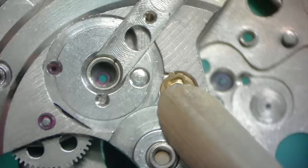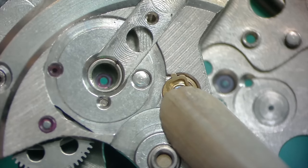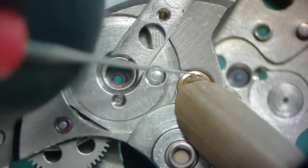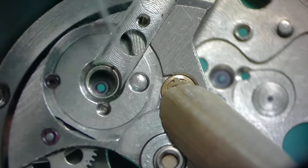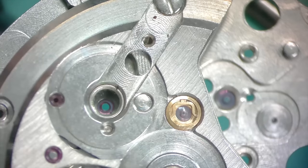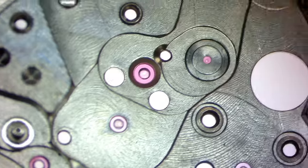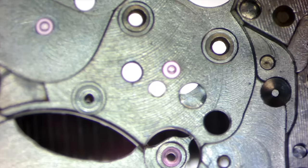I'm using some pegwood cut to an angle, holding it flat on top to keep the spring from flying out as I remove the cap jewel. If one of those feet gets out of place they go flying. I've done a lot of them since then, but I'm still as careful as I could possibly be. My finest oiler in my left hand — I'm a lefty, so everything's a bit backwards — is used to manipulate the spring while I hold it down with the pegwood.